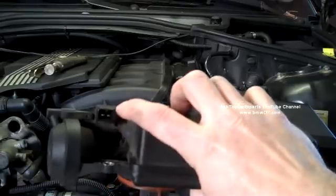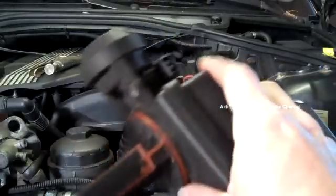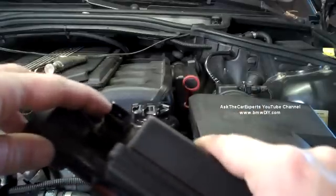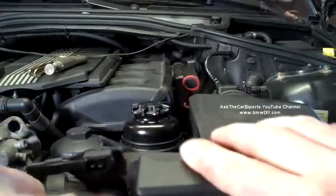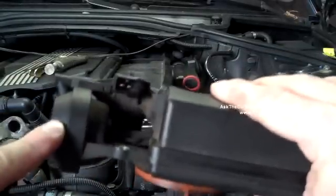It's also electrically operated. You need vacuum, and the engine control unit has to supply power and ground. This is the actual solenoid rod right here that goes into an internal diaphragm.